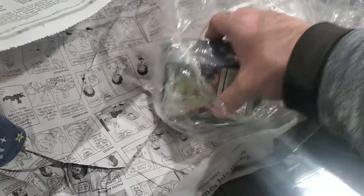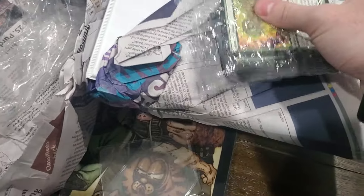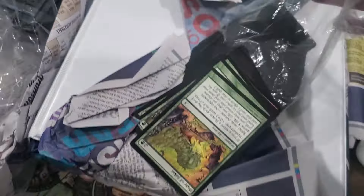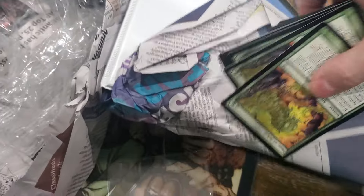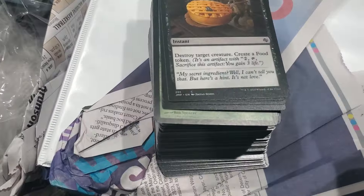I trade for them - check out my deck box. I will not remove from my collection old cards that are in good condition. Oh, there's a newer card - that's from Jumpstart.